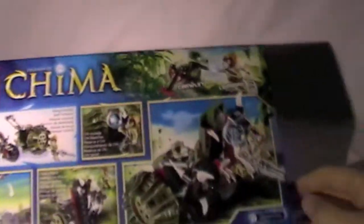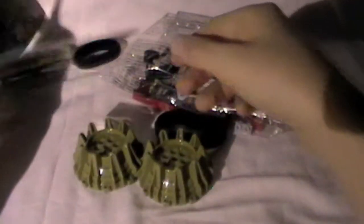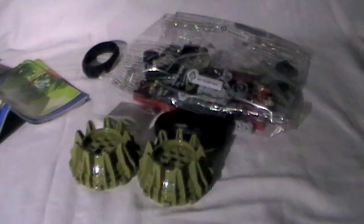So let's open this up and see what's inside. Sand green wheels, a sticker sheet, and two instruction manuals — once more with the pictures of the tribes on the inside.